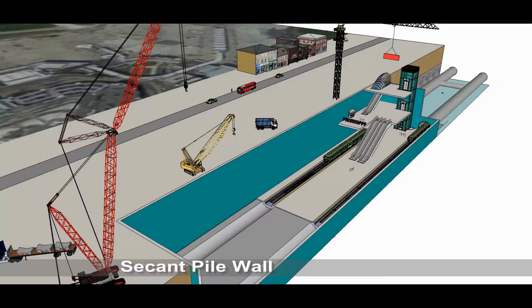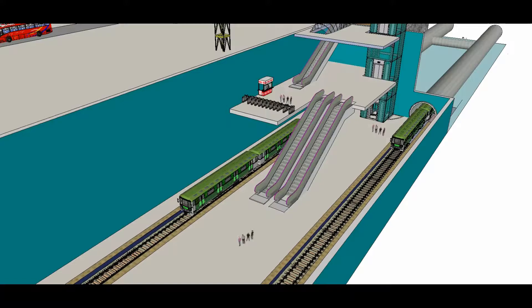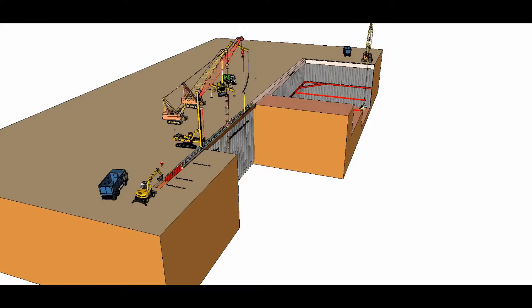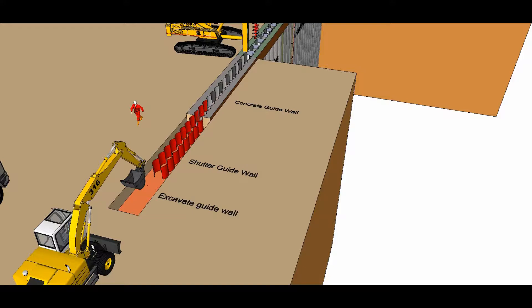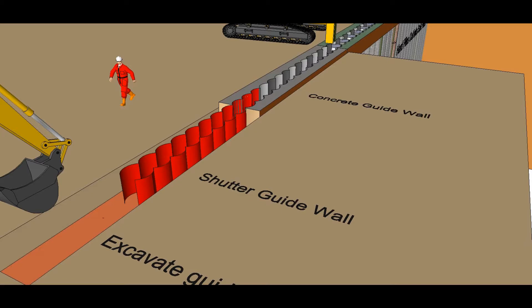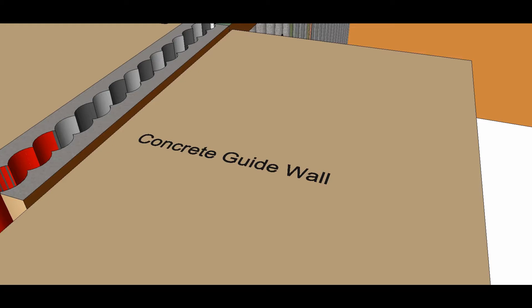Secant piles construction explained. An underground metro station is constructed using secant piles. A secant pile wall is constructed using cast-in-situ bored piles. Soft piles that do not have reinforcement are constructed firstly, alternatingly. Hard piles that do have reinforcement are constructed between and cut into the soft piles. The secant pile wall forms an underground retaining wall that supports the faces of excavation and holds back the groundwater.